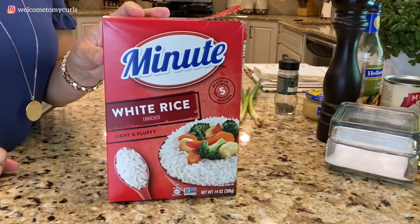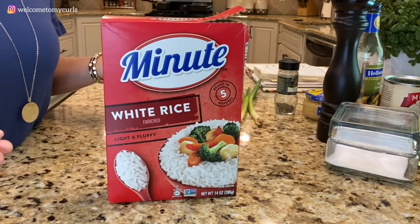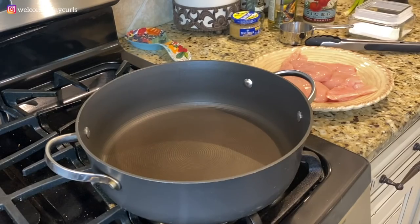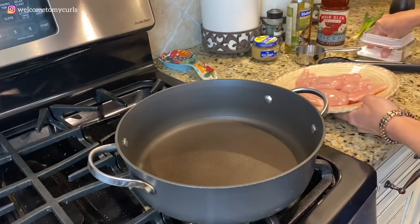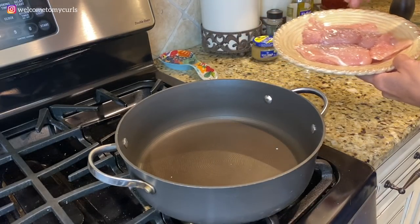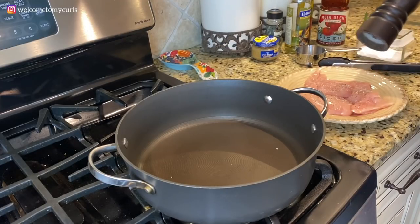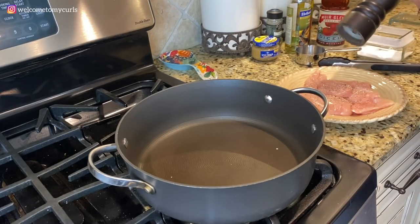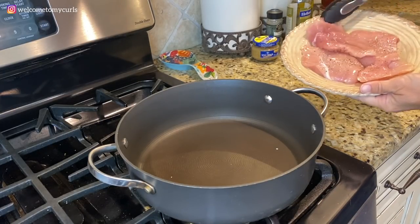I prefer white rice, but you can certainly do it over brown rice — it's entirely up to you. Here's how you cook Chicken Marengo. I have a skillet with sides and it is hot. I'm going to salt and pepper my chicken breasts on both sides.